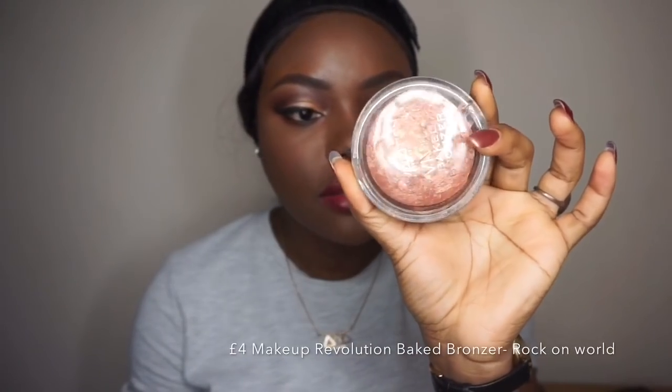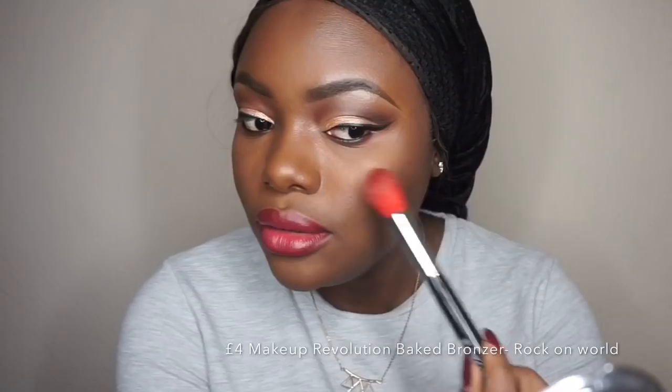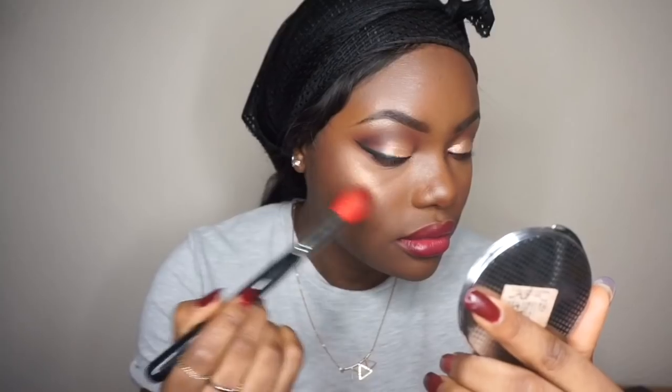For highlight I'm going to use the Makeup Revolution Viva Baked Bronzer in the shade Rock On World. I'll just take my powder brush to blend that in.